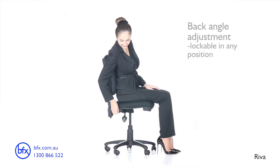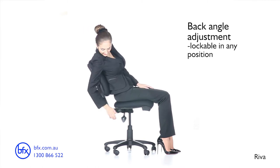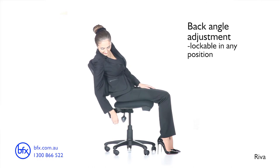Independent back angle adjustment allows the angle between the backrest and the seat band to be adjusted without changing anything else, optimizing the angle of your back to your thighs.